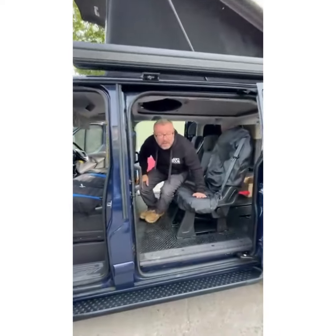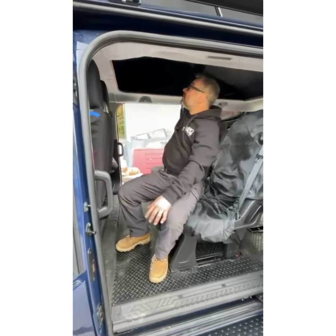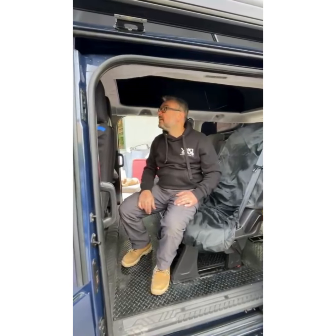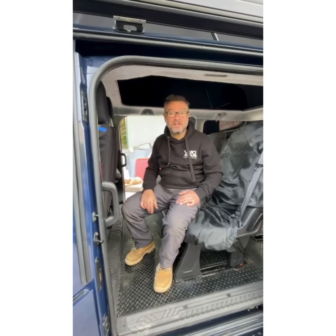This version has got the panoramic canvas on it which will zip out and then you can sit up there. It's also got the bi-fold bedboard in there. This one will have a mattress in it when it goes out today. So that is the Stealth B2 Ford Transit Custom.